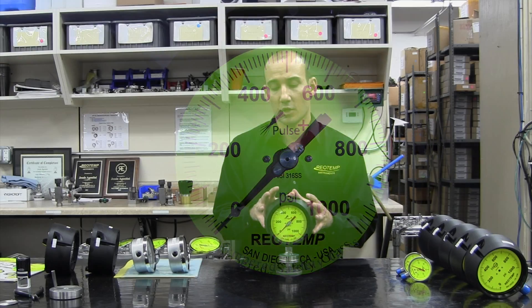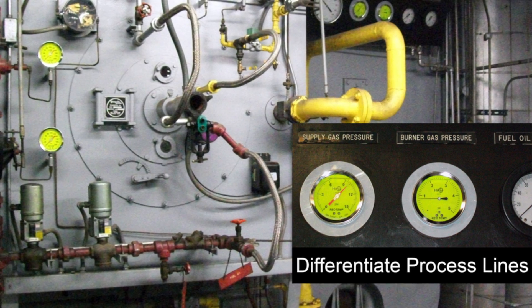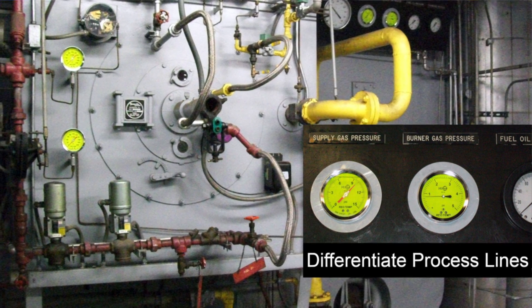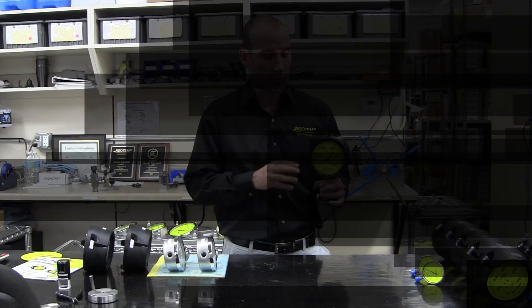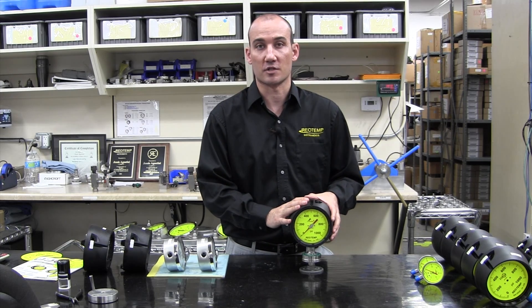They're also good for identifying different process lines. If you want to have one process line all in HiViz and a second process line in our standard white, it really helps to differentiate them and make it obvious to any operators in the area. If you're interested in the HiViz dial or some of our other customization options, please visit RioTemp.com.